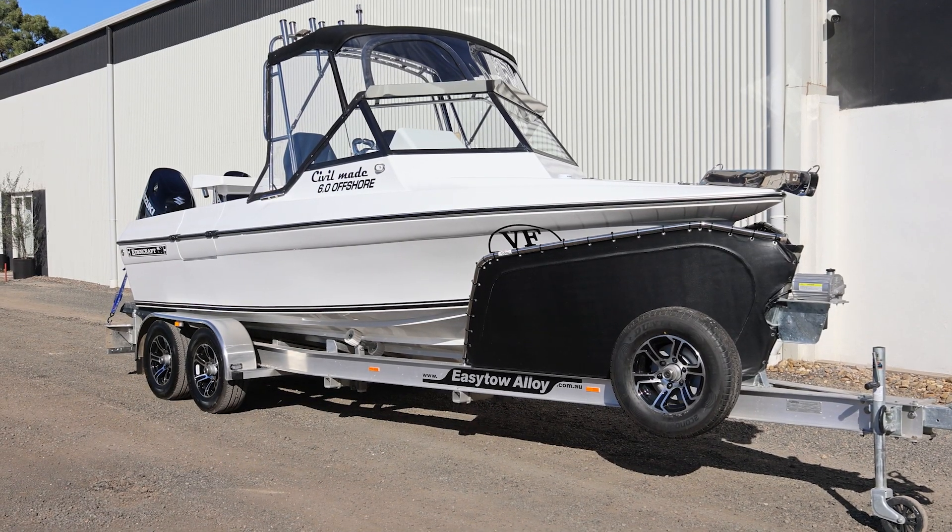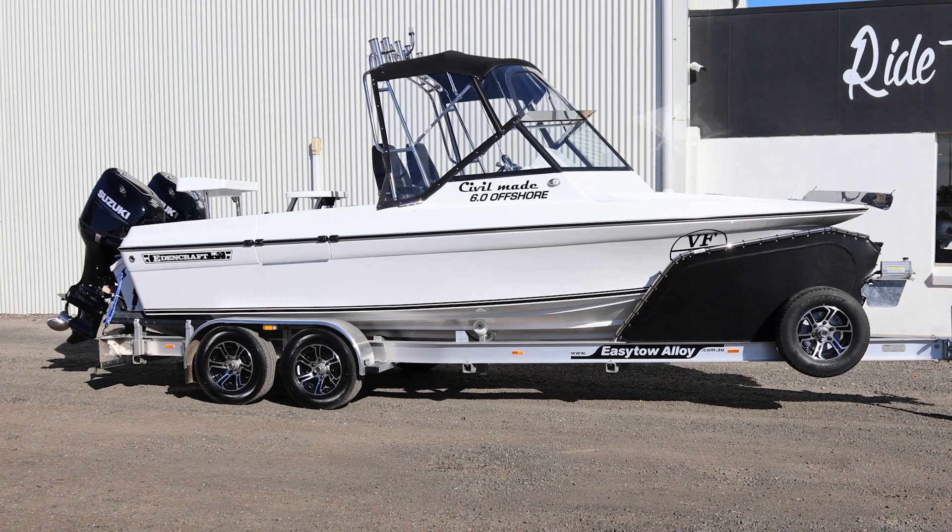G'day guys, BJ from Moon and Craft Boats. It's been a while since you've seen me, but I'm going to give you a rundown on the latest six metre offshore to leave the factory.